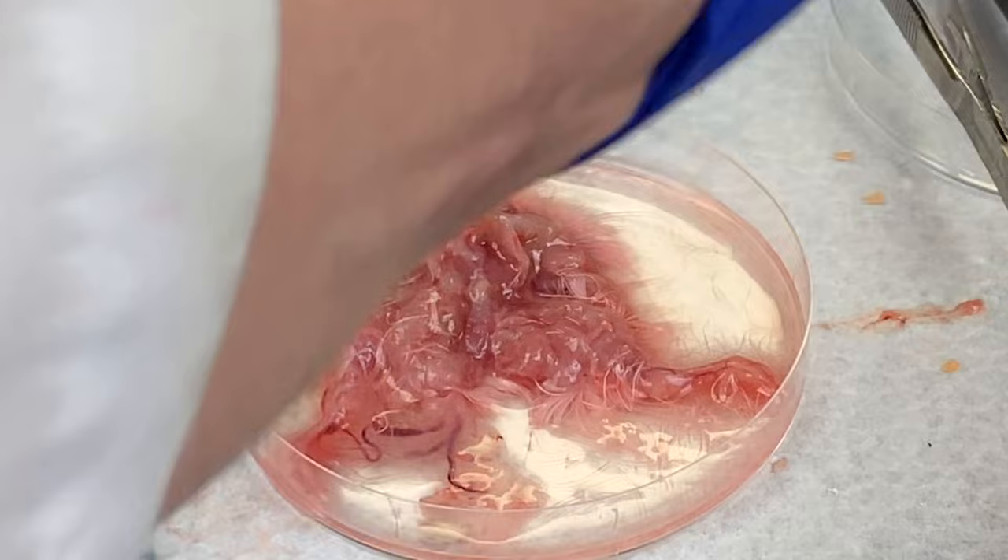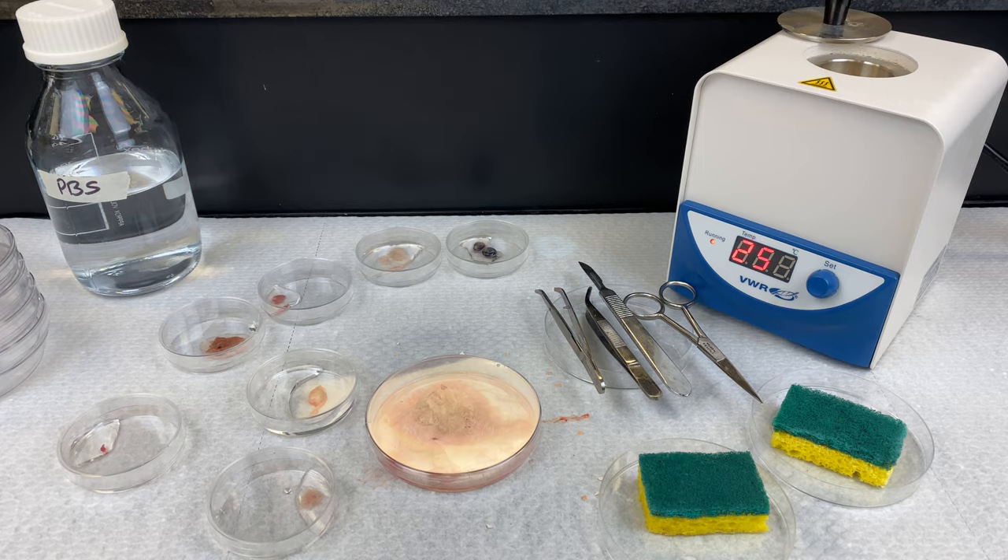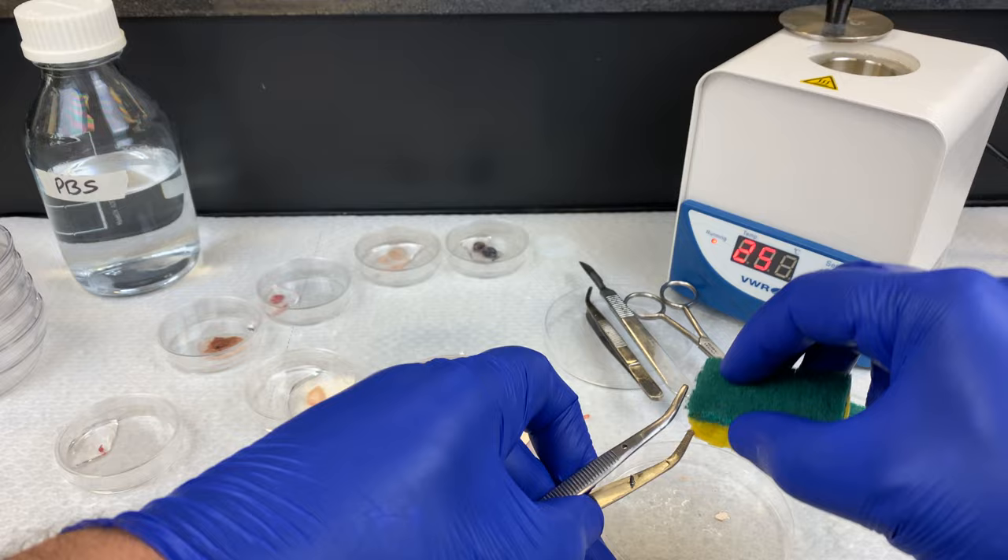If you look at this embryo now, it is just a mess, but I've taken out all the organs I'm going to. Try and plan your dissection. If you just start cutting any which way you like, in the end you'll just have a pile of chicken goo and there won't be any solid organs to obtain.